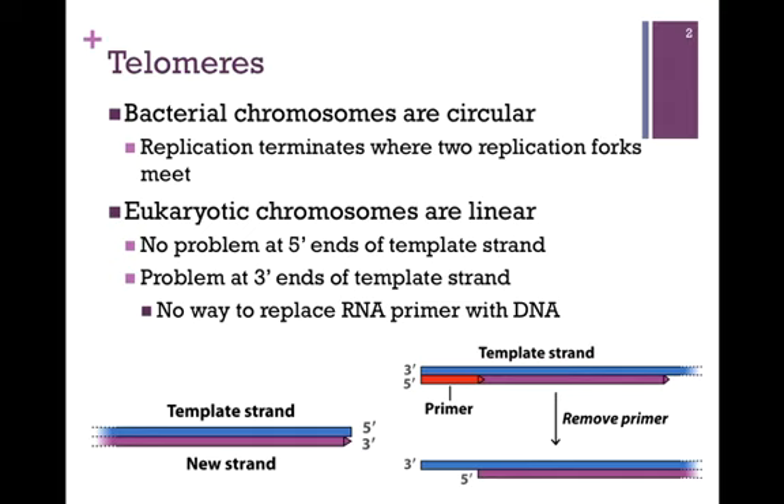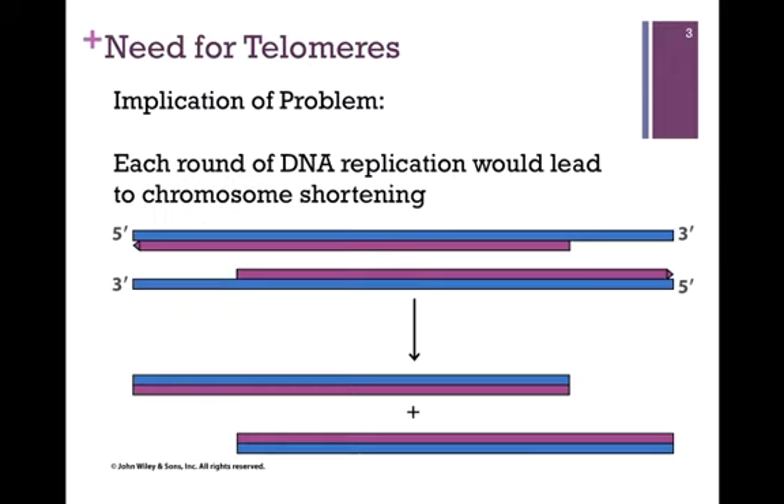In order to do so, DNA polymerase would have to read the template strand in the 5' to 3' direction, and this it cannot do. The implication of the problem is that each round of DNA replication would lead to a shortening of the chromosome, and it wouldn't be too many replication cycles before the cell would feel the effect of those missing DNA segments.